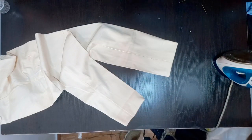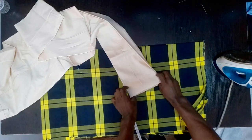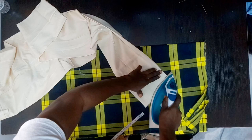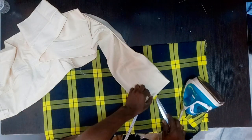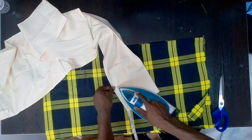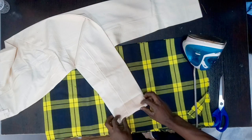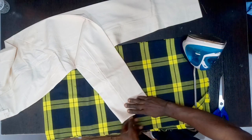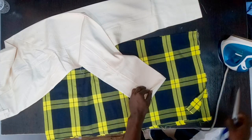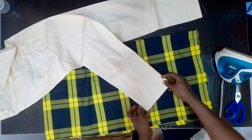Let me get this for the ironing — let me just place it here. As I fold it inside like that, I'm going to iron it and make sure it's straight. I'm going to make sure this area comes out well. Don't forget we still have that line for the turn-up after I iron it.